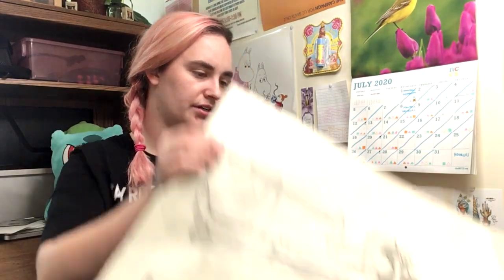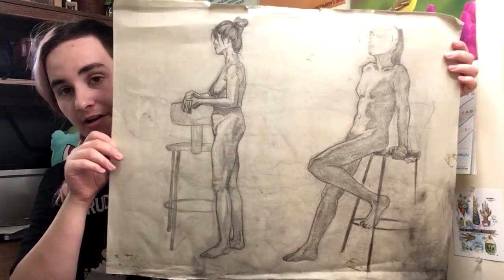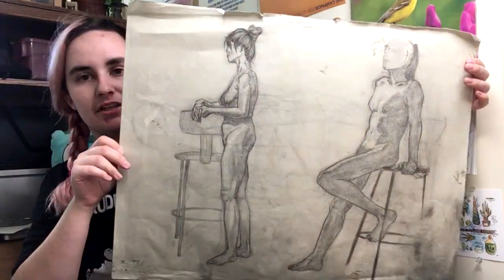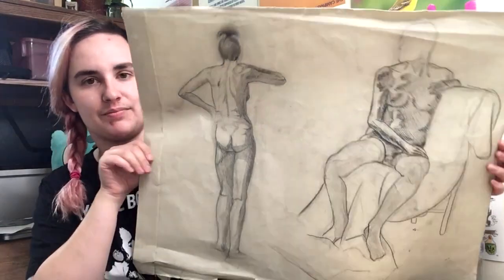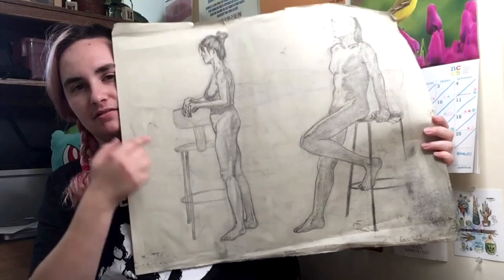Here are two models in charcoal. I remember being really proud of this rendering. I also remember thinking that this model was really cute — to the point that it was kind of embarrassing. I was also a shy kid in general. Here's two more on the other side — I guess I was running out of paper. This model here is the same as that model there.